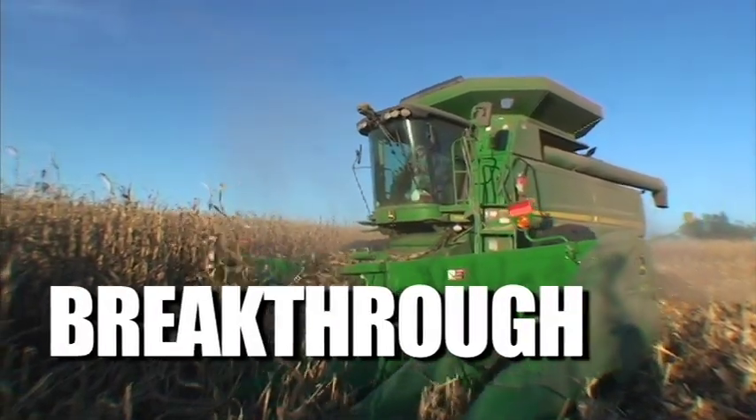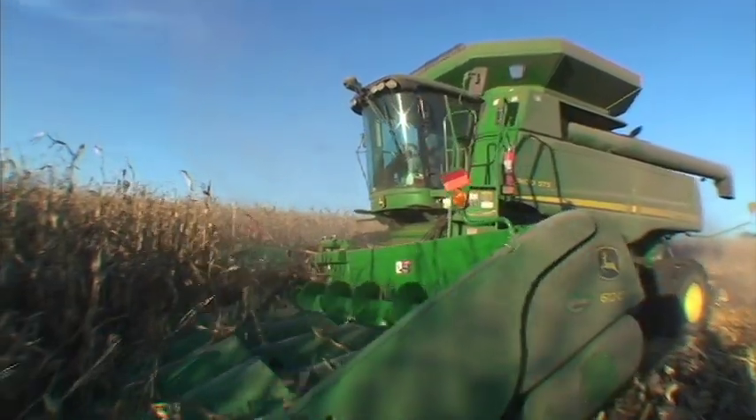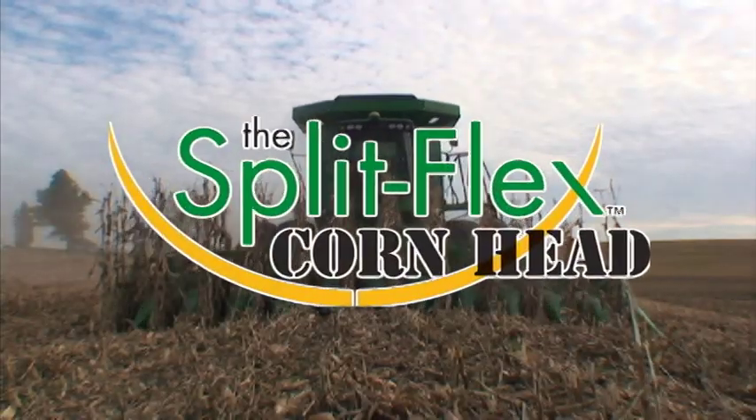Introducing the most significant breakthrough in agricultural design for corn heads in recent times: the Split Flex Corn Head.